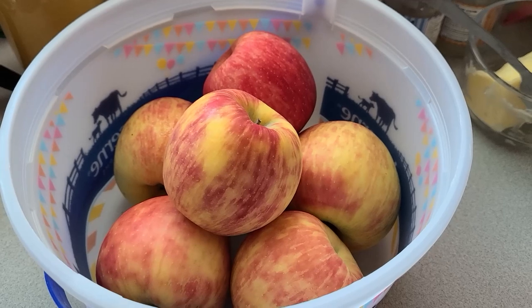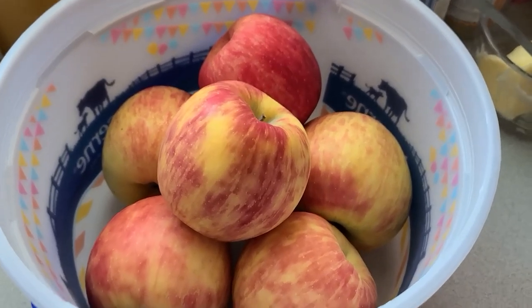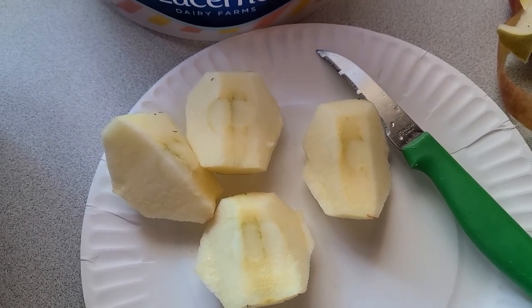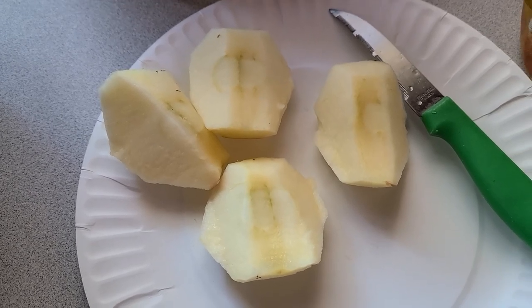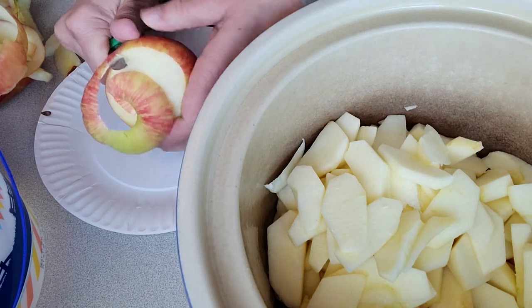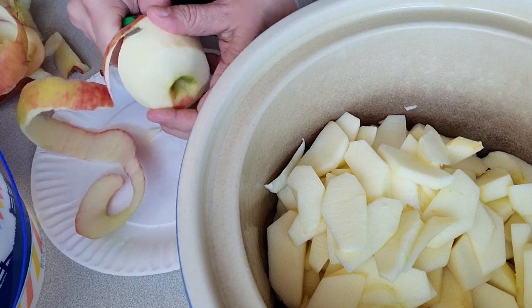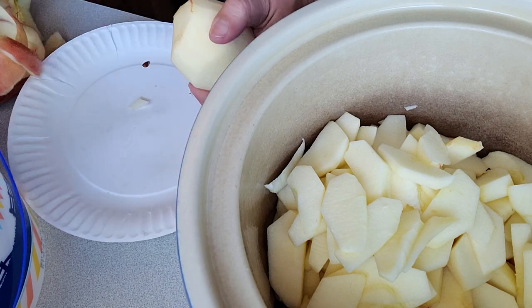So today we're going to make a crockpot apple pie — apple crisp — whatever it is, it's a crockpot apple yumminess. We've got apples and I started to cut them up and figured I better show this. Then we've got to coat our crockpot, coat our apples with cinnamon and nutmeg, then make a mixture to pour over top of the apples, and then a crumb topping.